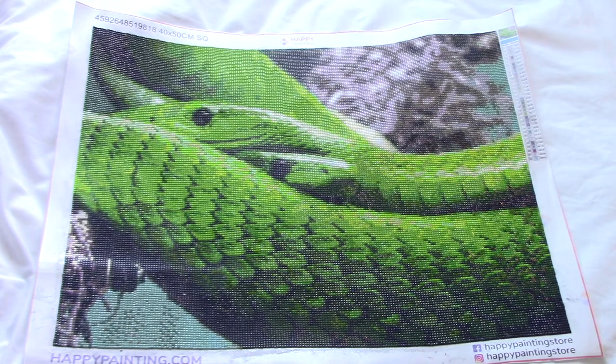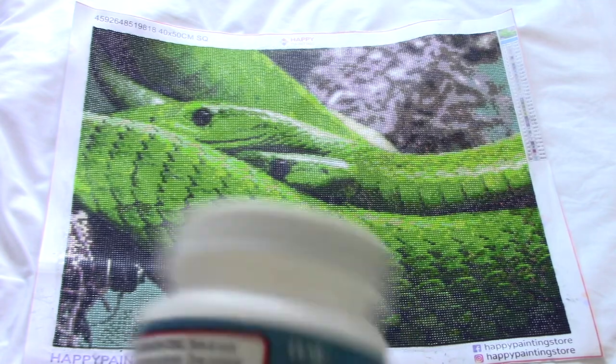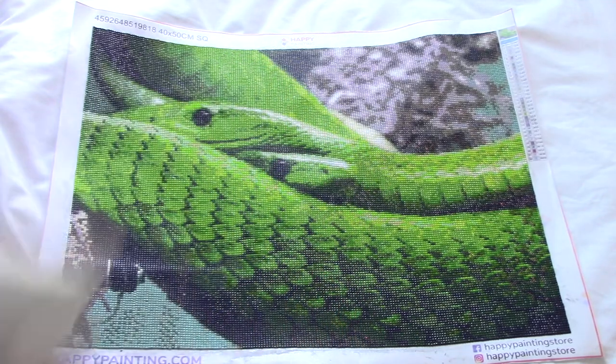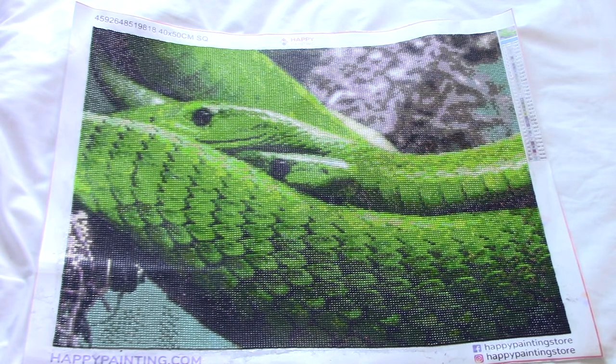As I said, this was a labor of love with a lot of popping drills. I started filming this video literally the day after I sealed it. What I used to seal it was Mod Podge, and I just find that it doesn't take away too much of the sparkle of the actual diamond painting.